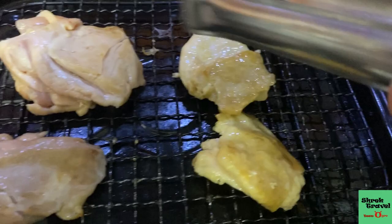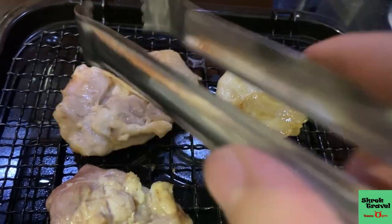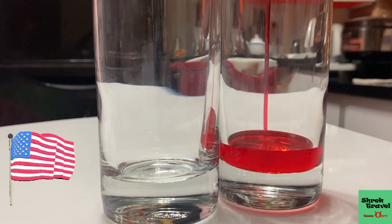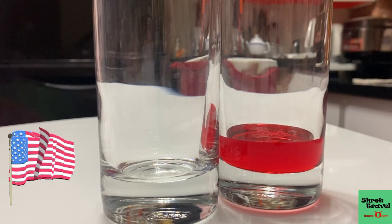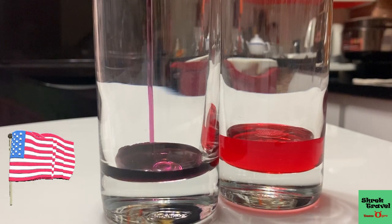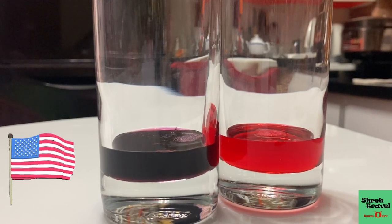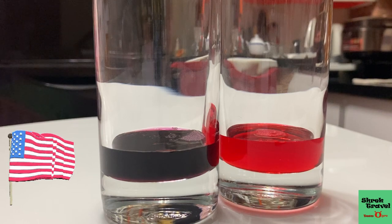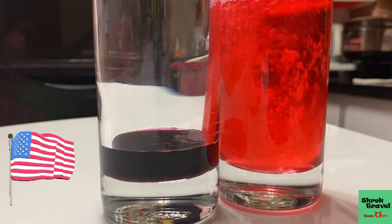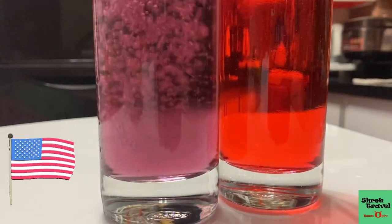I prefer my chicken a bit more healthy so I don't season it a lot, but if you like, you can even put honey, hot sauce, or ketchup — whatever you like. And for this event, 4th of July, I'm going to make two cocktails: one red and one blue. First I'm putting some raspberry syrup in the first glass, and for the second glass I'm putting blueberry syrup. Then I add some vodka — if you don't like alcohol you can just put soda in — and then just fill it with ice cubes.